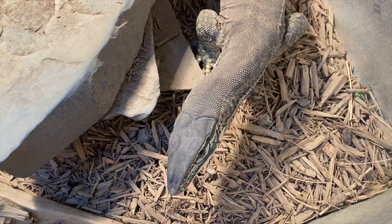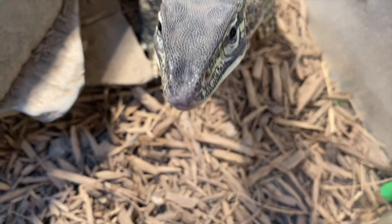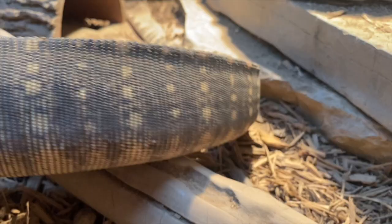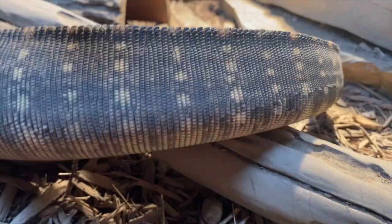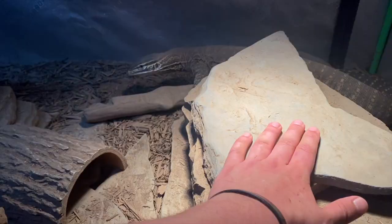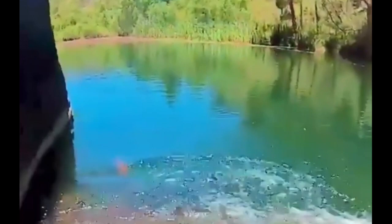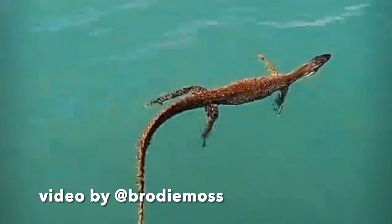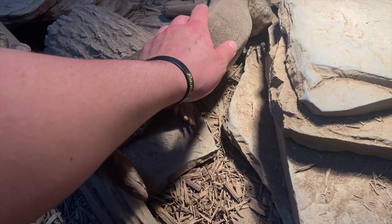Now for water — this is a really fun one. Argus monitors aren't known as semi-aquatic like an Asian water monitor or Mertens water monitor, but they do like water. They're quite riparian, especially in the northern parts of their range, and are frequently found near permanent water sources. Their tail is fairly compressed — not totally flat like a Nile monitor's rudder-like tail, but compressed enough. They've actually been found on rock outcroppings surrounded by water and will retreat to the water when threatened. They're even known to dive down to find freshwater mussels.